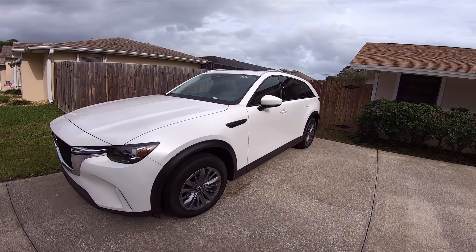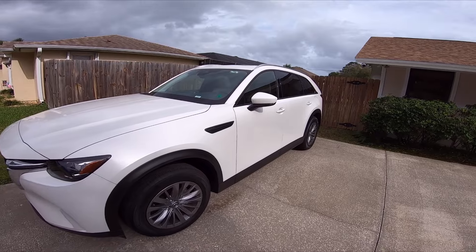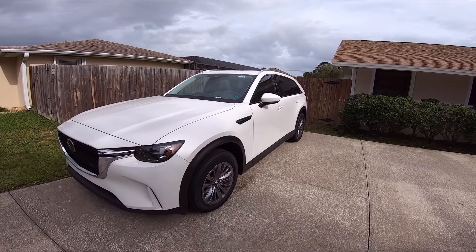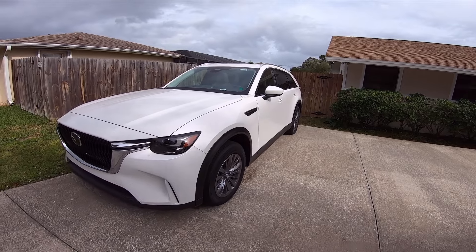About 330 foot-pounds of torque, weighs around 4,500 to 4,700 pounds. So it's heavy — it's a third-row seater. And as you can see, we used the RaceBox. Shout out to the RaceBox.